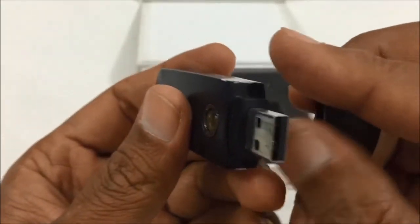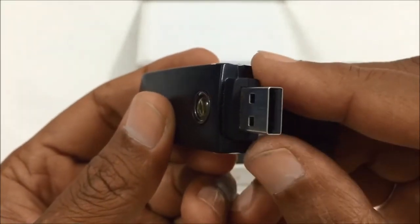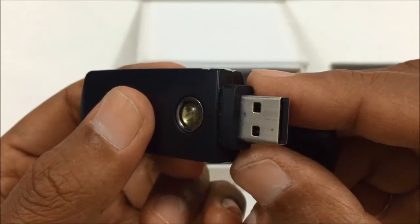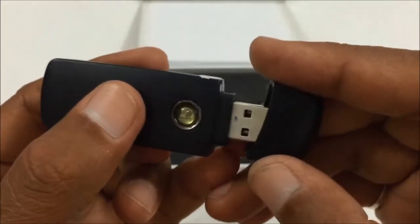You can directly use the USB to connect to your PC or laptop, and transfer videos and still photos directly to your computer.